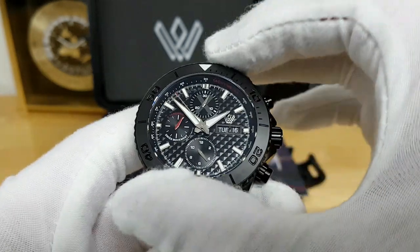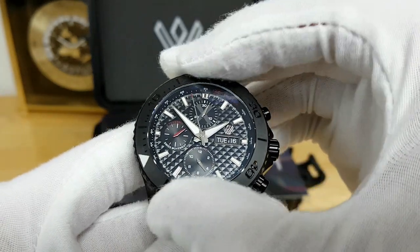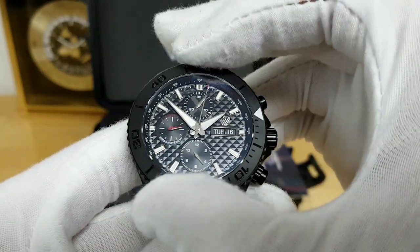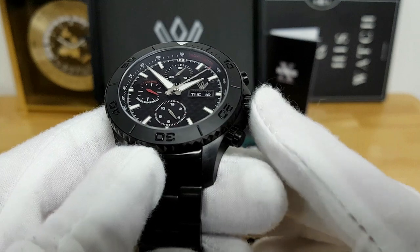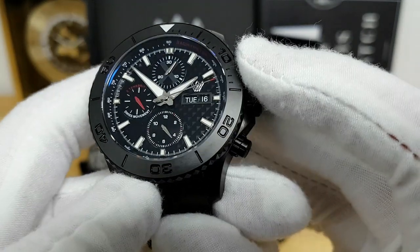And then you do have a diver's bezel just beyond the dial itself, which is a 120-click unidirectional bezel. The action is very, very nice — you get some smooth detents but they are quite precise. There is no back play here. And the bezel insert is actually done in a matte black ceramic, which I think matches the dial color quite well.